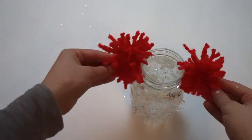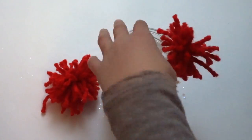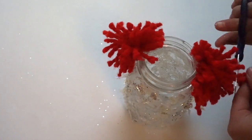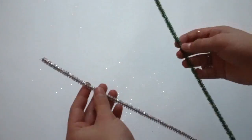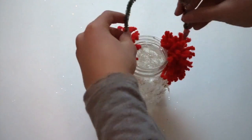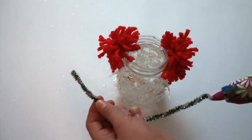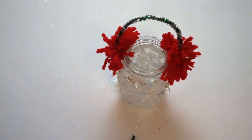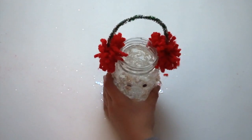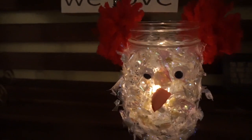Wait for the jar to dry. Then you can hot glue the two pom-poms that you made earlier onto the sides to be like earmuffs. Trim the pom-poms as you'd like because it might start to look a little bit wild. Twist two pipe cleaners together — I decided to use green and white. Measure to make sure it'll fit and then hot glue it right on. Next, you can stick on googly eyes and a little nose that looks like a beak.